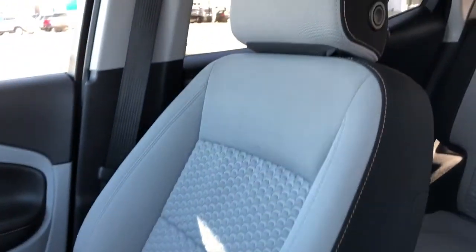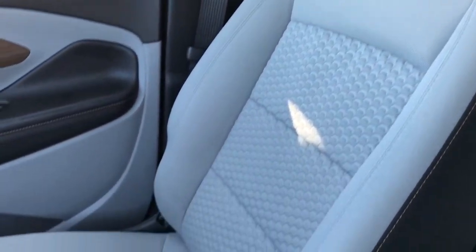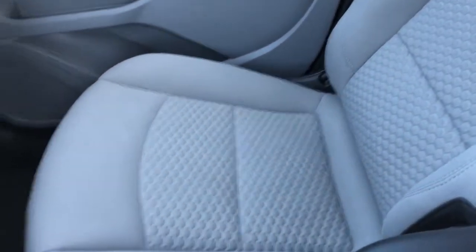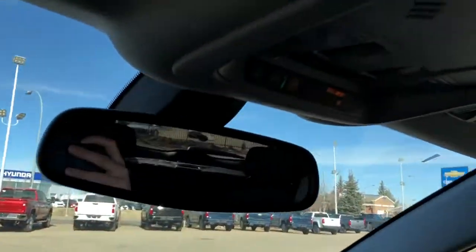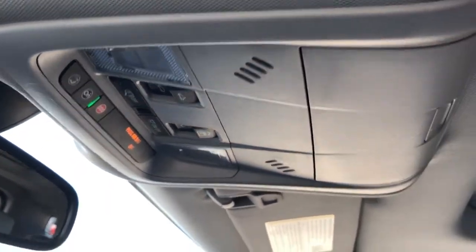Front seats are featured in light gray fabric with black fabric, copper stitching, and textured pattern in the lower portion of the seat. Above our rear view mirror, we have our OnStar controls, reading lights, as well as our sunglass holder, gray headliner, and panoramic sunroof above.